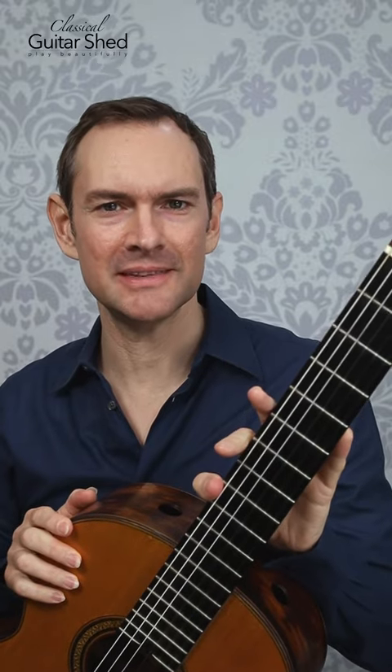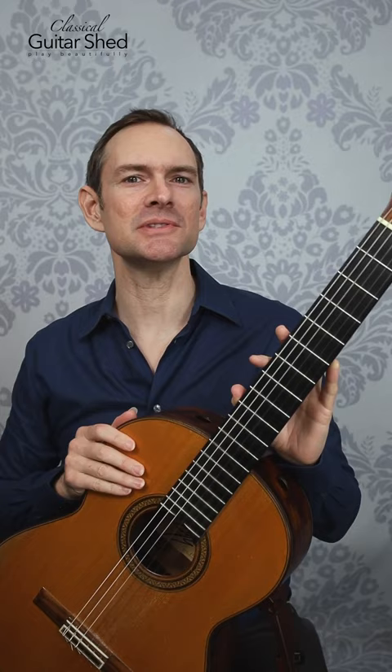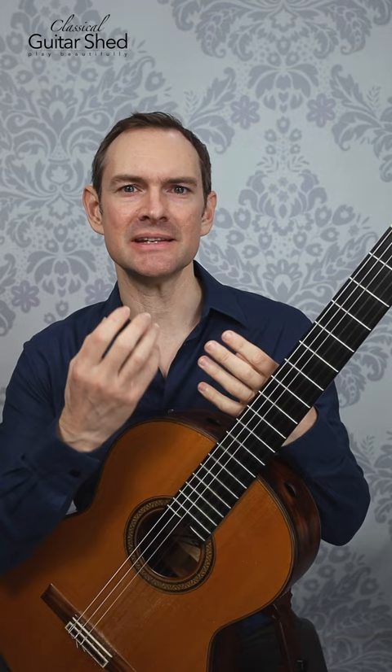When you're away from your guitar, if you would like to beef up your playing, one of the things you can do is off-guitar exercises. These are just finger exercises that contribute to your dexterity, strength, and stretch while you're away from the guitar.